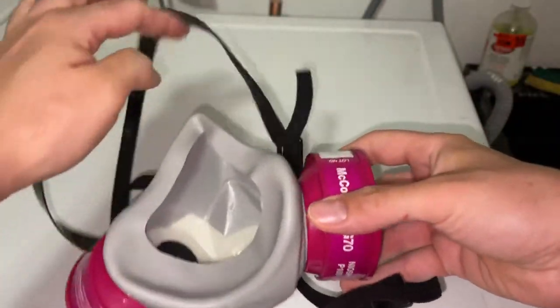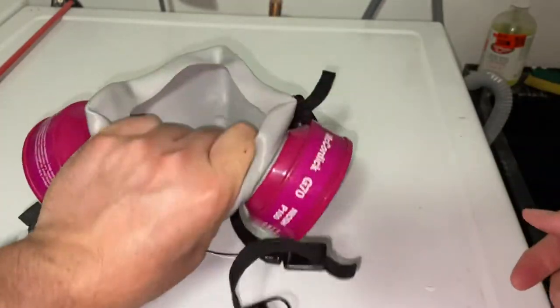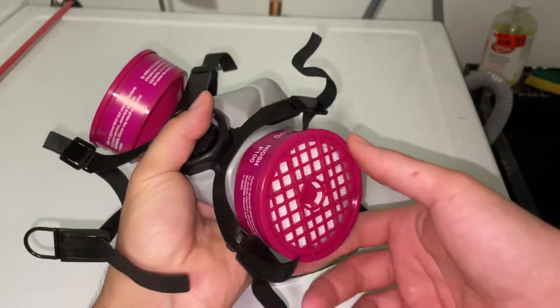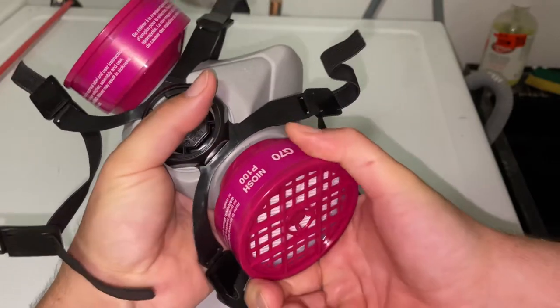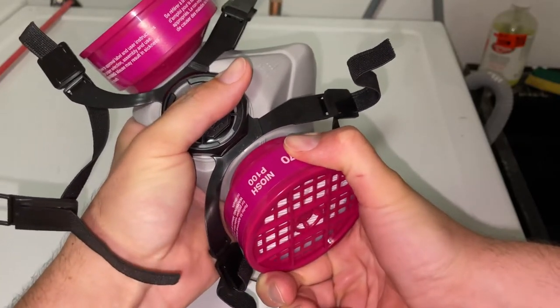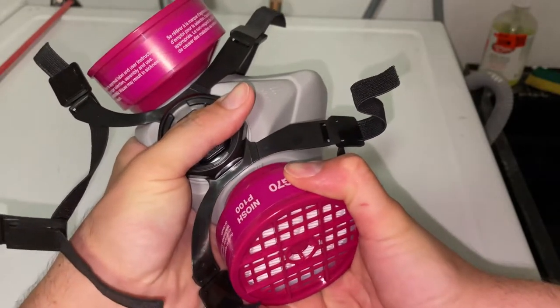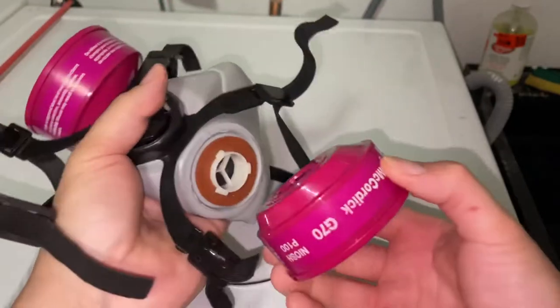So first thing I like to do is put my hand inside the mask and grab the outside with my thumb, make a nice tight closed fist and hold the frame of the mask with it. Then you're going to use your other hand and grip the cartridge, twist it counterclockwise. You will need to use quite a bit of force on some of these masks, don't worry about breaking it. Twist it, just like that, and it'll come off.